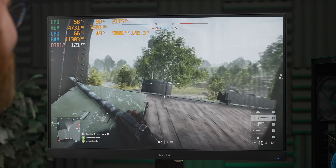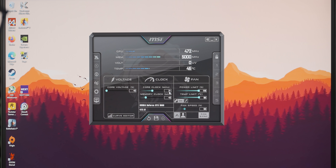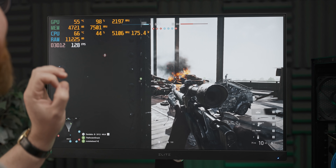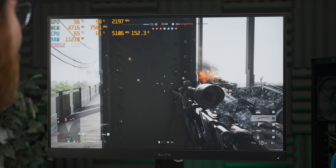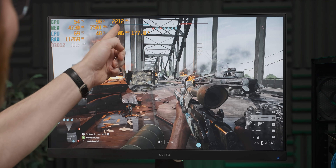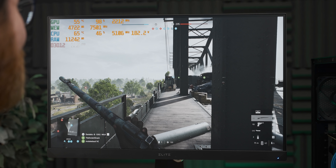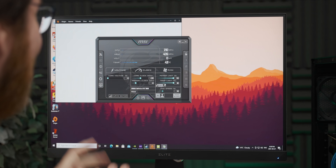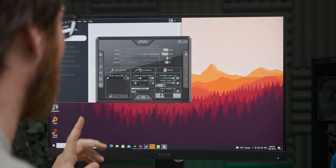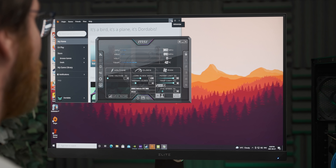The next one's going to make it crash — it has to, right? Like, this is already getting ridiculous. I really want to get it over 2200. 2212! And it hasn't crashed! Oh no — 2212's too much for it. The game crashed there, but I'm going to try and drop it a little bit and see if we can get it stable above 2200 MHz.